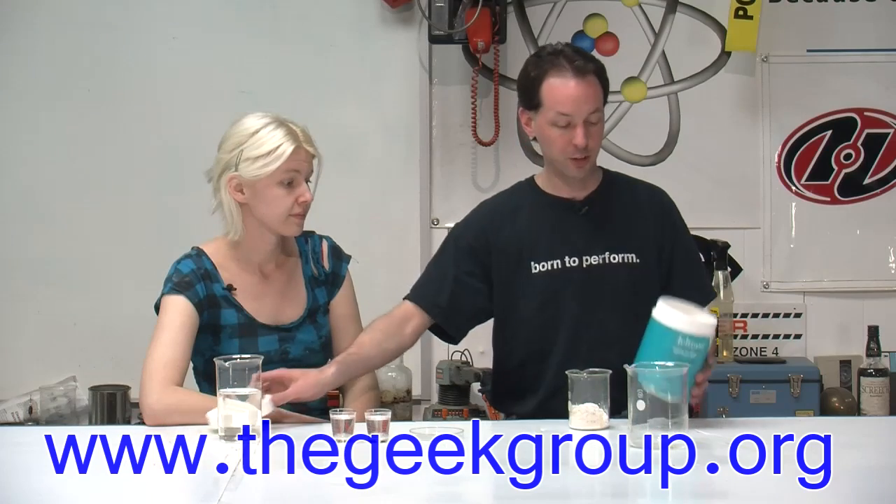Hey there, guys. Welcome to the Geek Group. I'm Chris, that's Moose, and this is Alginate.